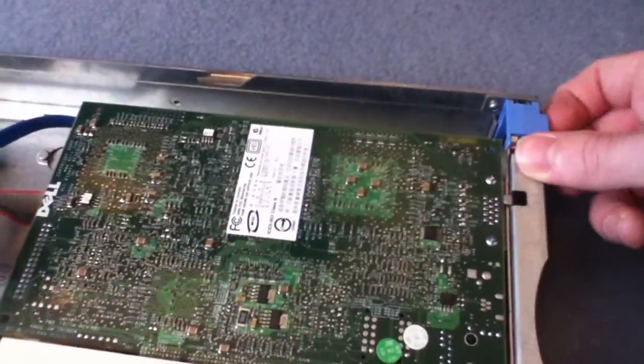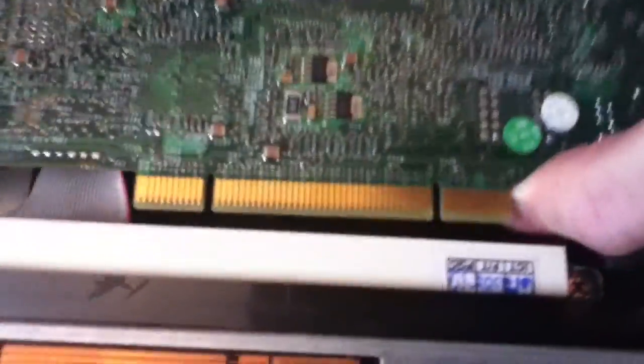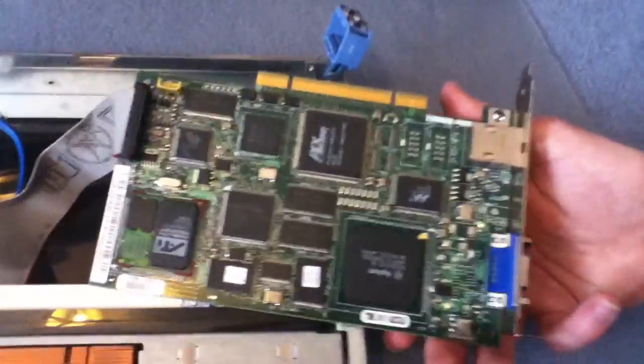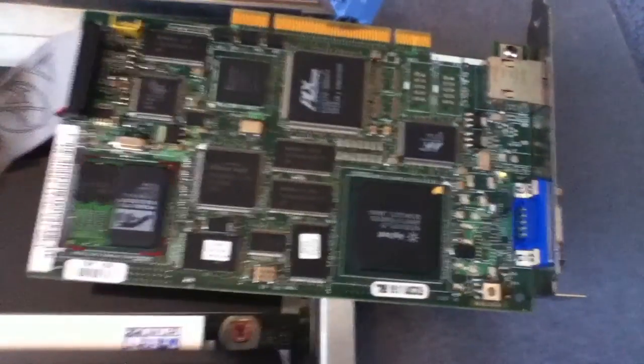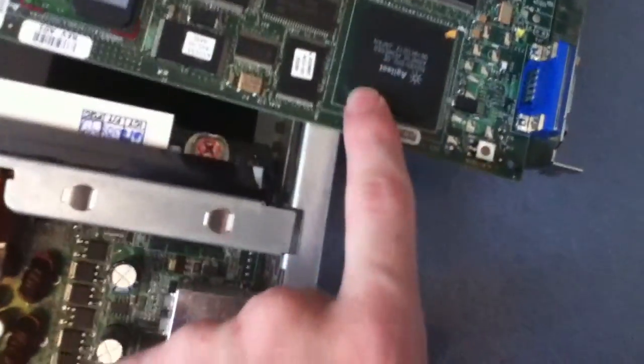Over here we have an expansion card which I bought. This one is a special card called a DRAC card — DRAC stands for Dell Remote Access. It allows you to connect to the server while it's powered off, as long as there's electricity going through it. You can connect through an IP address and access it, then turn it on, restart it, load an operating system remotely and install it onto the hard drive. Some of these chips are memory so you can transfer data across, load it into the card and then install applications.